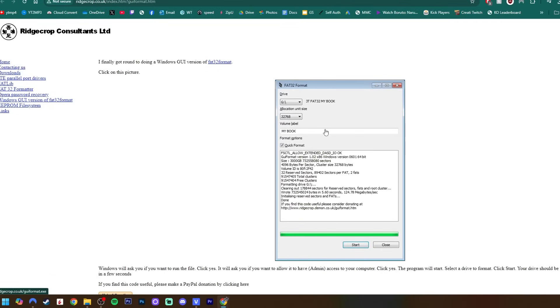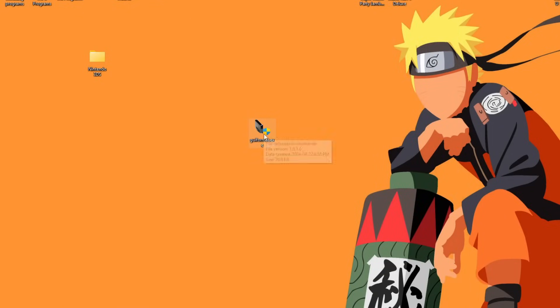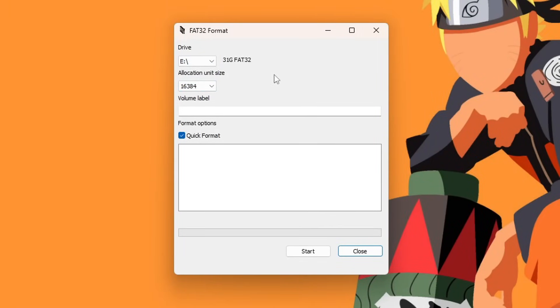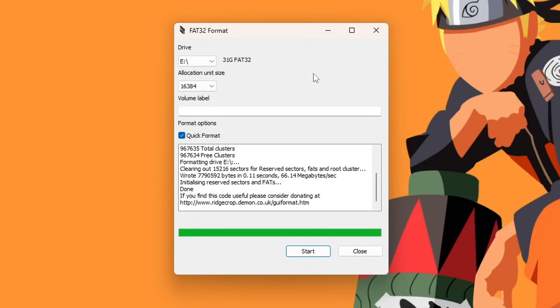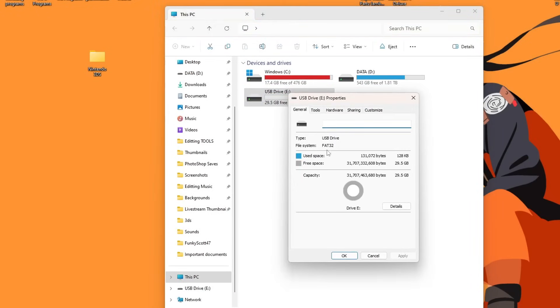Click on the image on the GUIFormat page and it will download an EXE file. Run the EXE — it will open up the GUIFormat window. Make sure your other file windows are closed. Select the proper drive letter — this is why it's so important to remember it, and just a reminder, yours might not be E. Make sure the allocation unit size is 32,000 and press Start. All your data will be lost from this SD card when you format it, so just press OK and it should format. If you get an error, make sure to have all your File Explorer windows closed, and if you keep getting an error, restart your computer. Once it's formatted, press Close, open up your File Explorer, and double-check it's FAT32 by right-clicking and going to Properties.